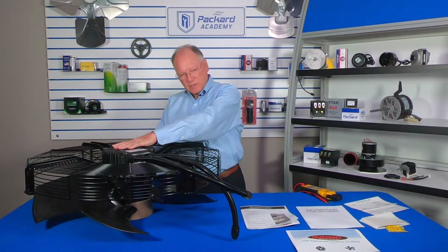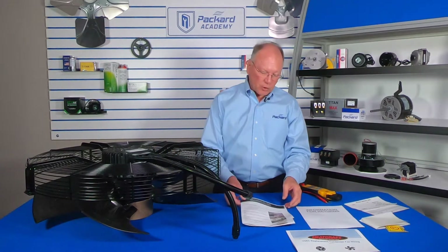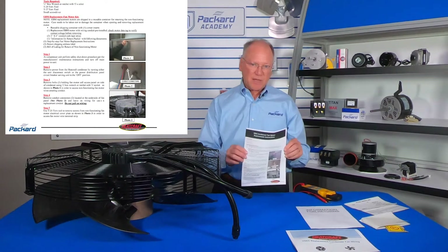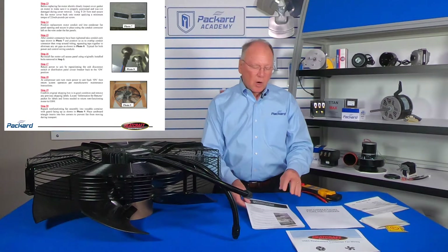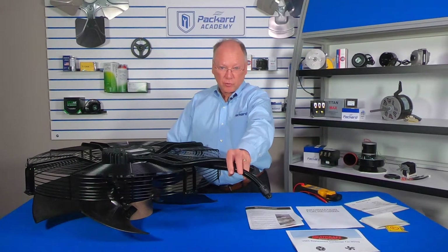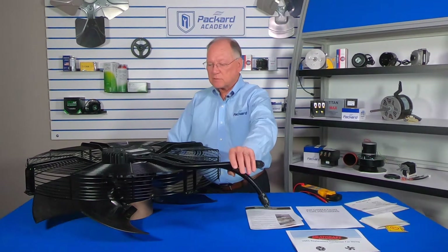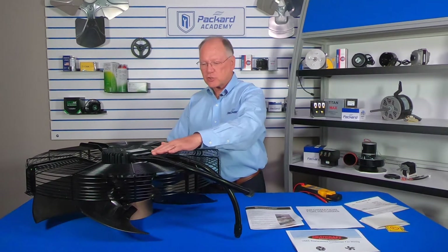Once it's determined that the power is off, you can begin taking the old assembly out of the unit. There are very detailed instructions and following those step-by-step instructions makes the replacement very easy. A word of caution: there will be conduit on the old unit — make certain that conduit stays with the old unit and is returned with it when the unit is replaced.